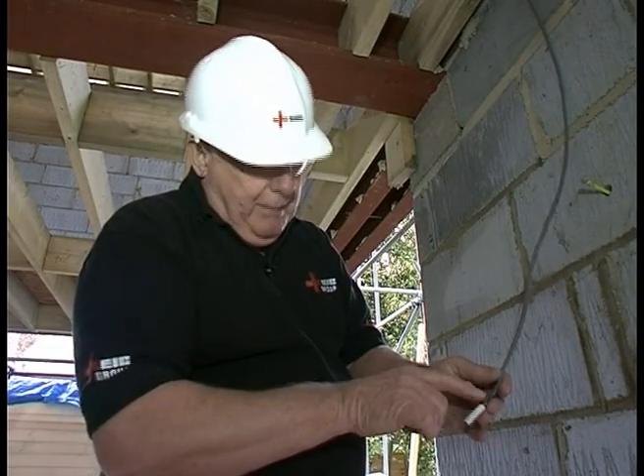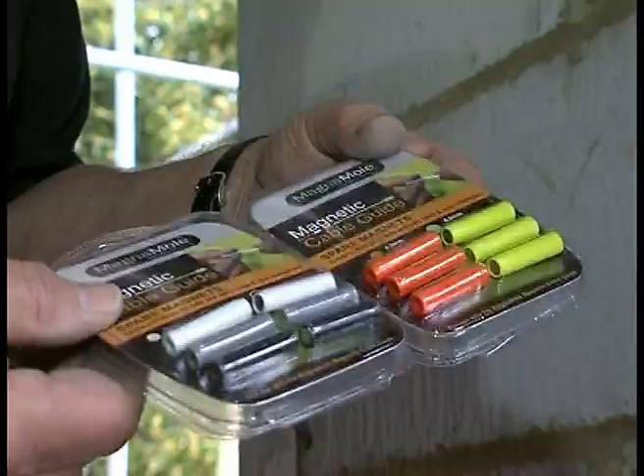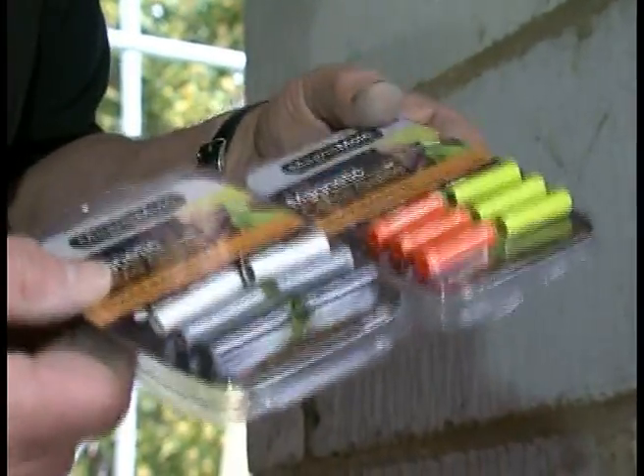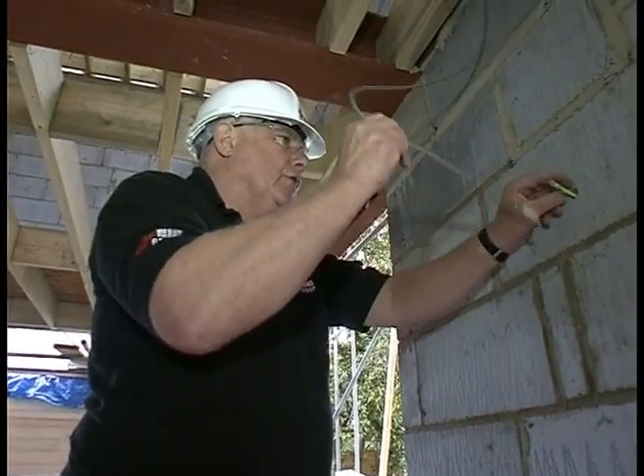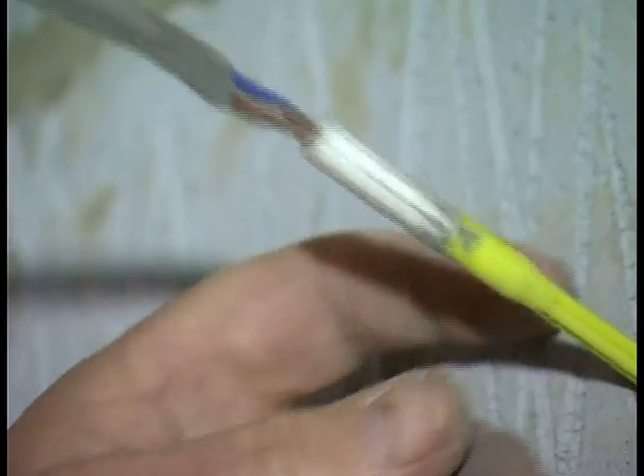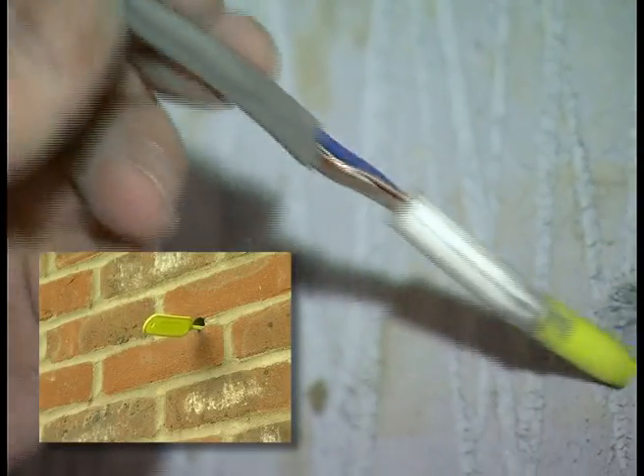Now this is in fact for one mil cable, but it does come in a whole range of sizes as you can see here. And even if you had a bigger cable you could strip some of the cores off and use one of these for that. Now all I've got to do is put that to there — you can see that's a very, very strong magnet. Poke the cable through.